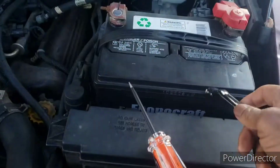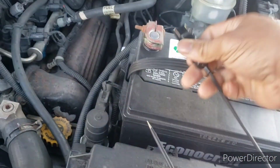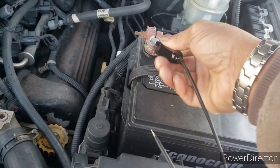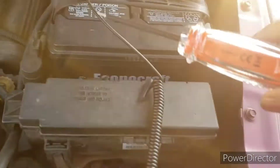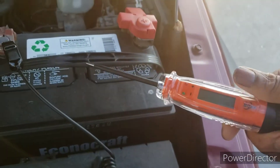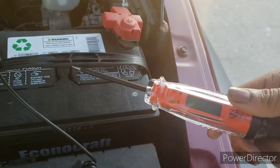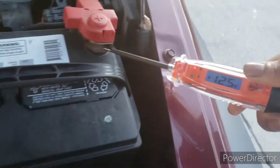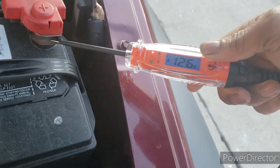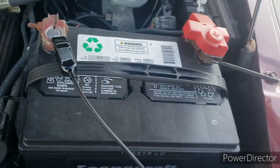Got the tester. I'm going to hook it up to the negative with the little clamp. Then I'm going to take this — the LCD — and touch the positive side and see if this battery is at 12 like it should be. Look at that, 12.5. Tells me right away I know the exact voltage.